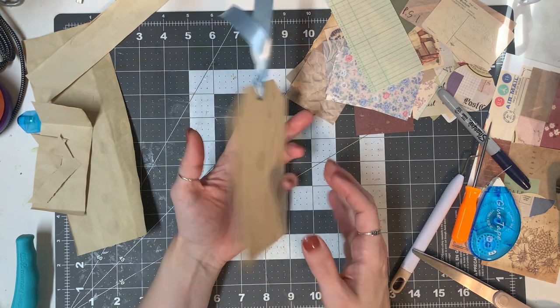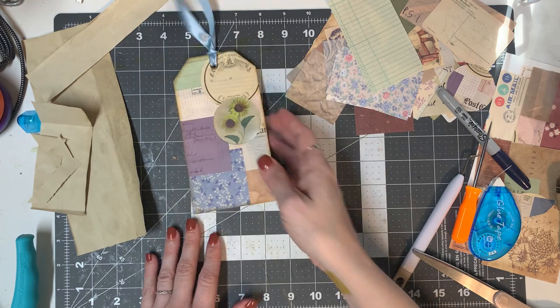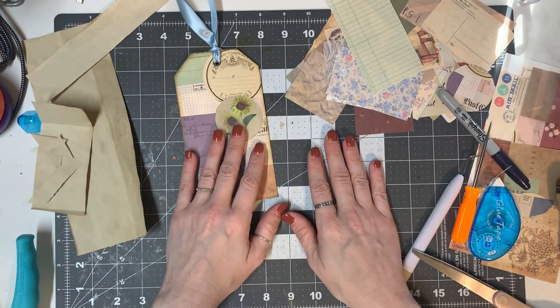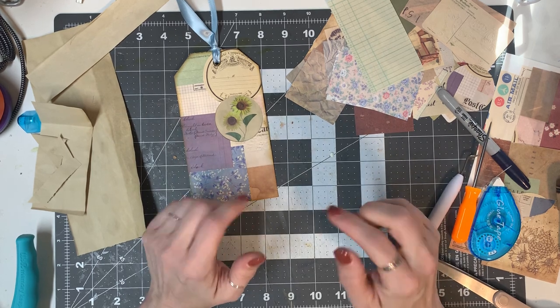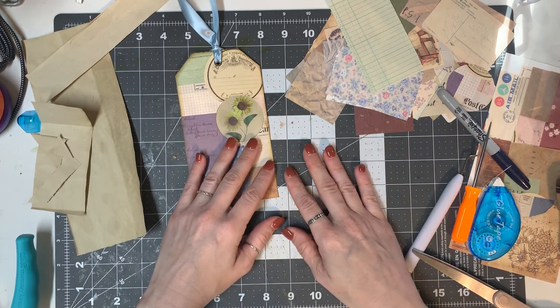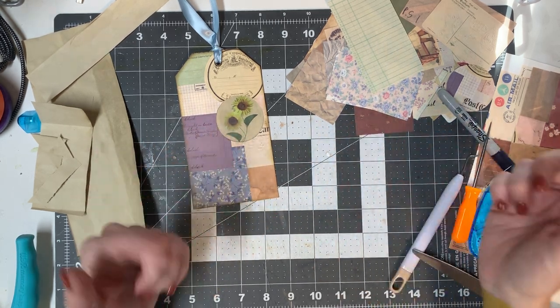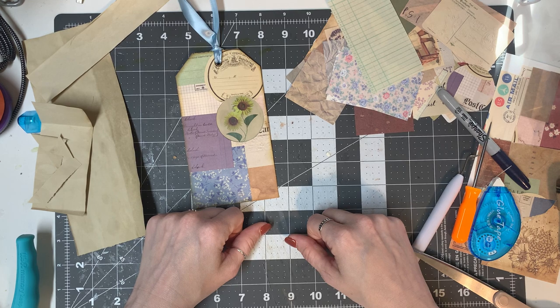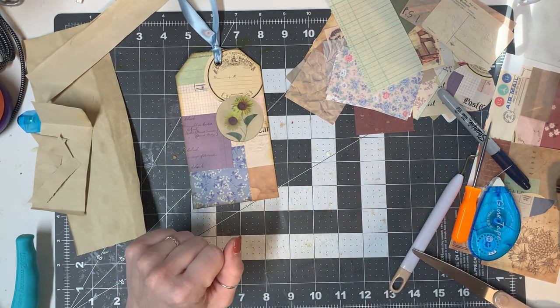So there's our tag! Thank you so much for watching today. Happy Father's Day again — I will put a link in the description for the product box that I showed today. If you guys have any questions, all my contact information is below. I hope everyone has a wonderful rest of their day. Thanks guys, bye bye!